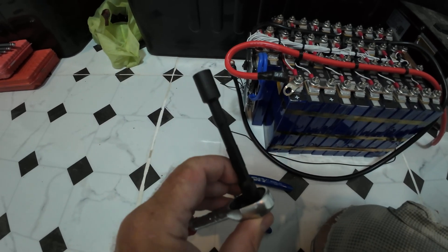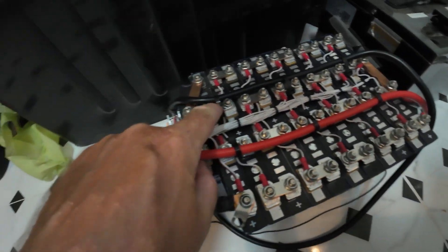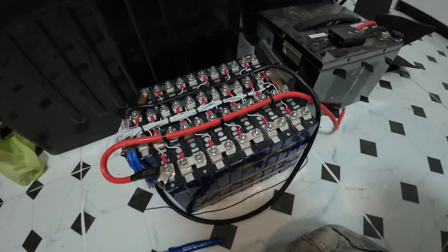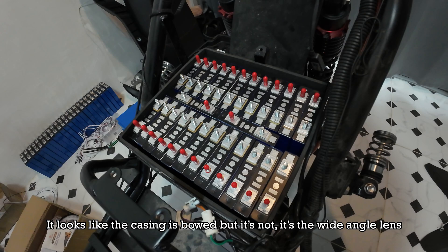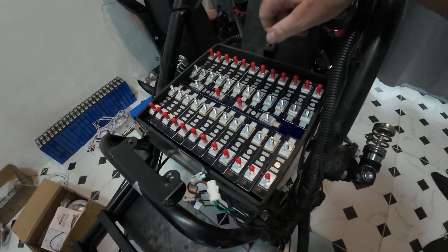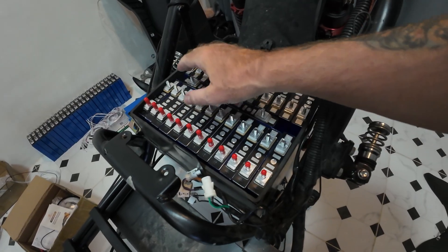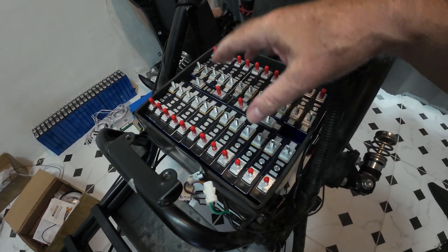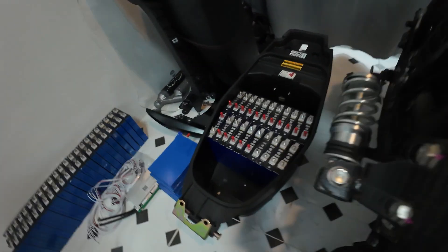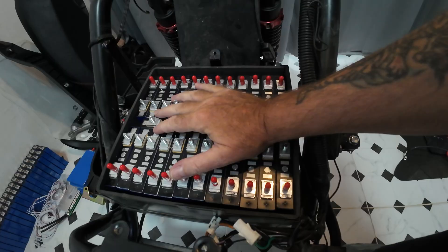All I've done is just got some heat shrink on there just to make it safe, so I don't bridge anything out like I did last time. These things are shoehorned in here — they're not going to move anywhere. I'm happy with this being as it is, although I've still got to organize them positive and negative, so I'm going to have a 13s here.